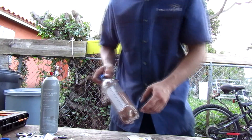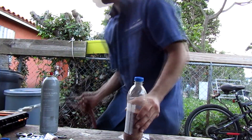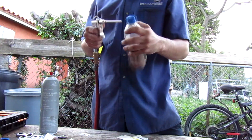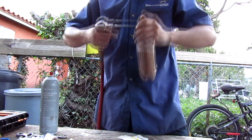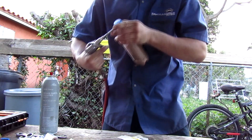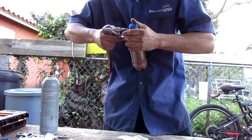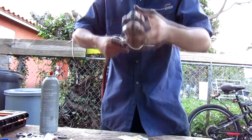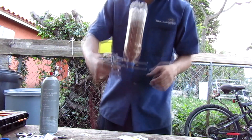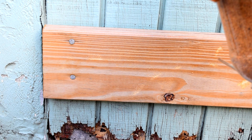You might wonder why not just cut the top end and leave it open so you can refill easily. Well, when you have pressurized air going up, what's going to happen is it'll just blow all the air up through the bottle instead of pushing the media out the nozzle.